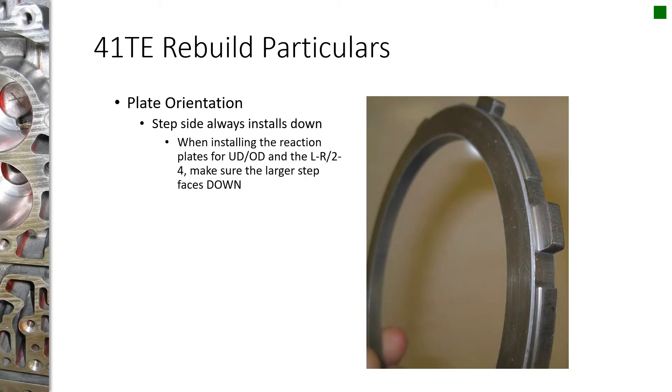When you're installing the steel plates that separate the clutch discs, a lot of them will have these steps — where a lug is machined a certain distance back from the outer edge. When you go to install these, the step is always going to face down. And if you have a step on both sides, the larger of the two steps always faces down.